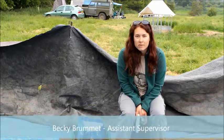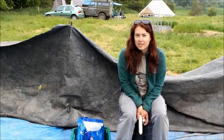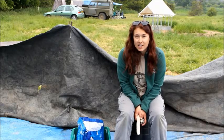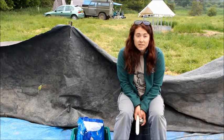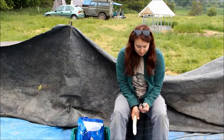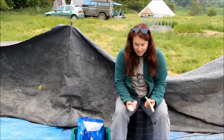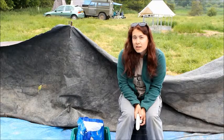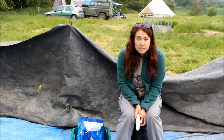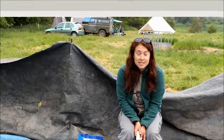I'm Becky Bremet with Banbury Research Project. I'm one of the assistant supervisors of French 11, and today I taught a few of the students and the staff some of the basics of flint-knapping. We used a variety of tools, just to get a feel for how the process would have happened in the past, and how difficult of a technique it actually is to master.